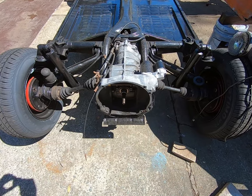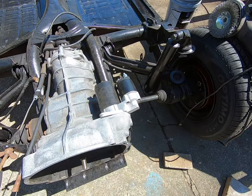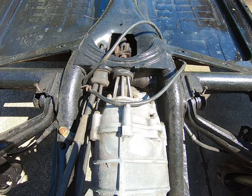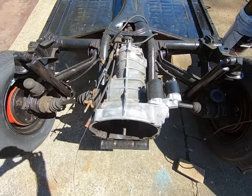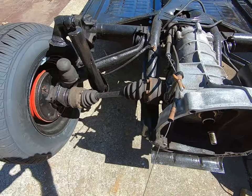On the rear end, the transmission is solid. Got a new starter put in and the linkages are solid. We'll need to do a little welding underneath, but all in all it'll be real serviceable once we get the new boots put on.